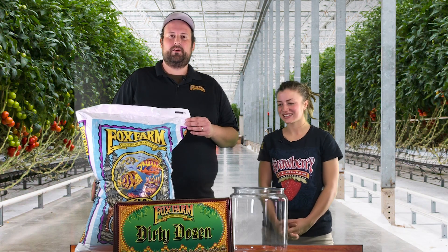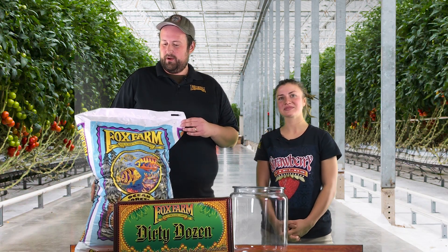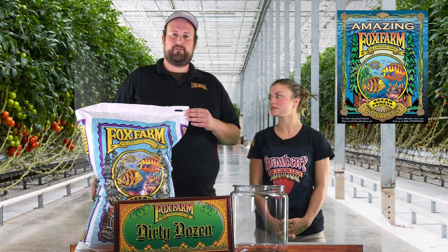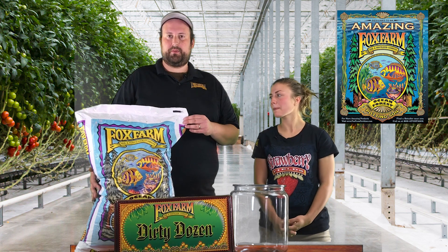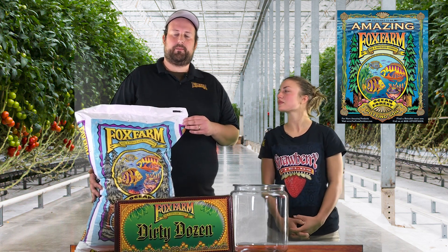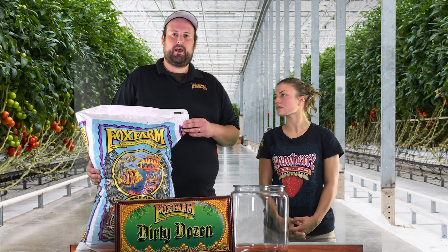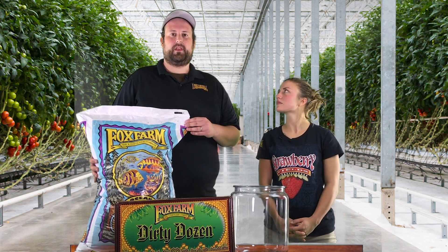You want to start out with a great soil. Fox Farm — we manufacture Ocean Forest — and this is great for transplanting established seedlings and fully rooted cuttings into. There's plenty of marine life in this, there's a lot of biology in the bag from the compost. The pH is 6.5 right out of the gate and it's got enough residual food to last throughout the whole vegetative period.